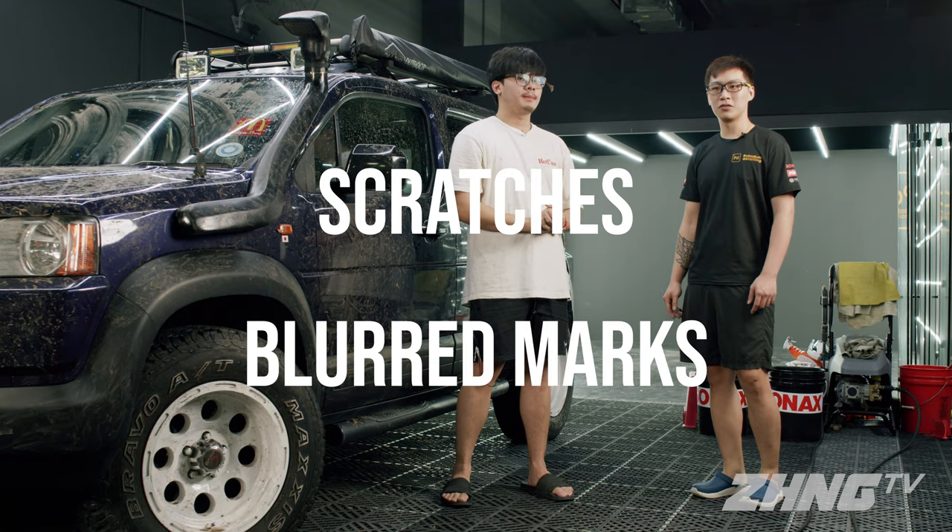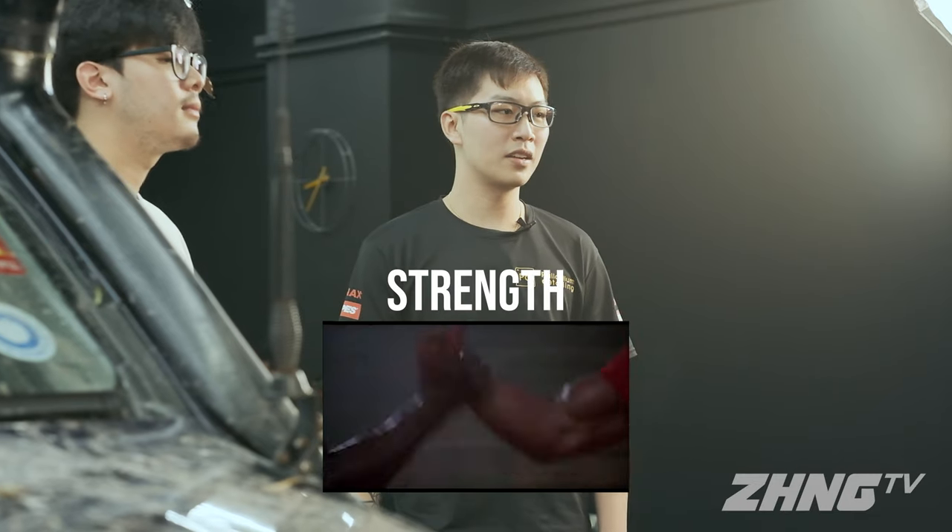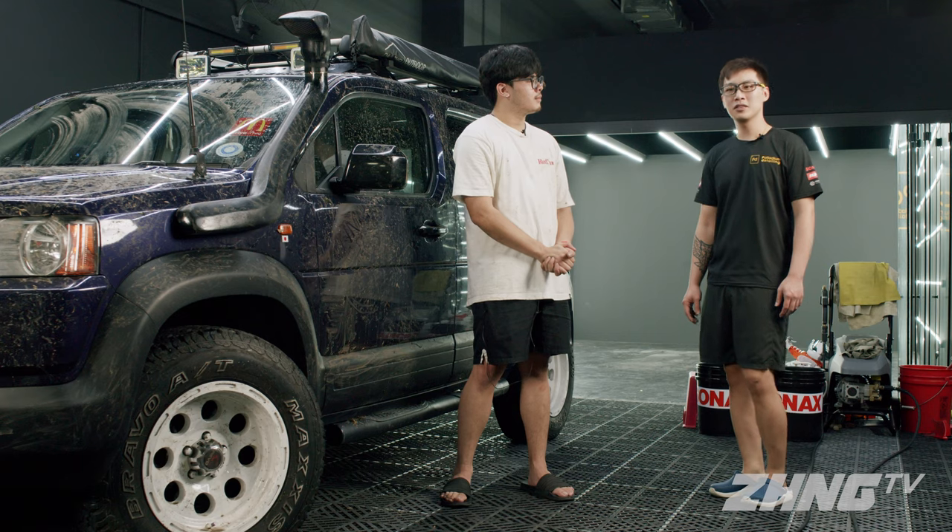It's important to wash the car the right way so that you won't leave scratches or swirl marks on your car. The common mistake for people washing their own car is they use too much strength and press onto the car too hard. This will leave behind a lot of scratch marks and a lot of blur marks over the years.